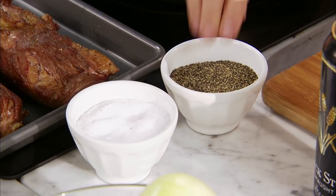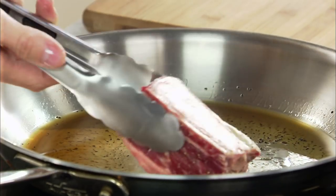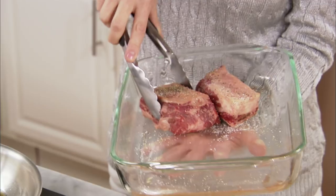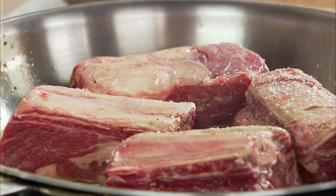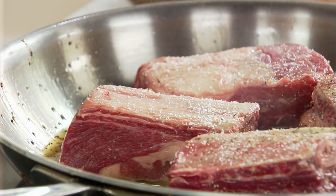You gotta salt and pepper these — that's all you need for seasoning. Get that in your pan. Browning at first adds great flavor, and that's why you want to give it a quick sear. Season the other side once you put them in the pan.